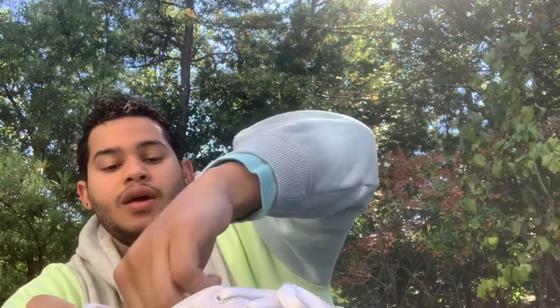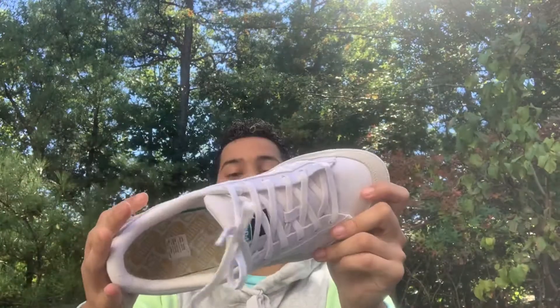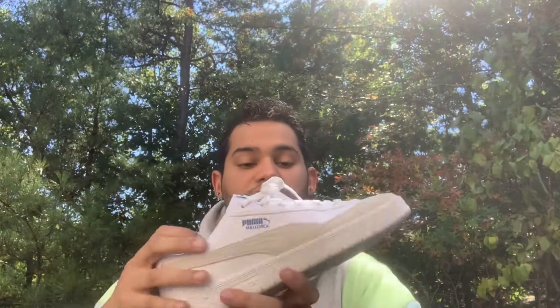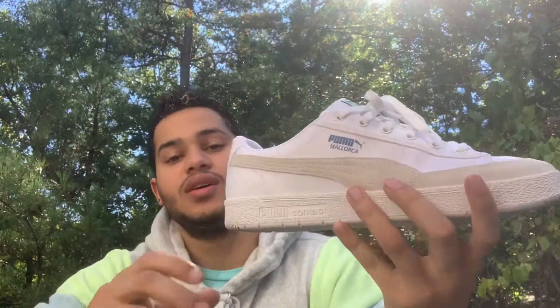I really like these shoes. I wore them yesterday trying to break them in, and I'm gonna wear these all year because white goes with anything. The bottom of the shoe says Puma. I'm going to put them on my feet next, and the fat little laces on it — I kind of like that.